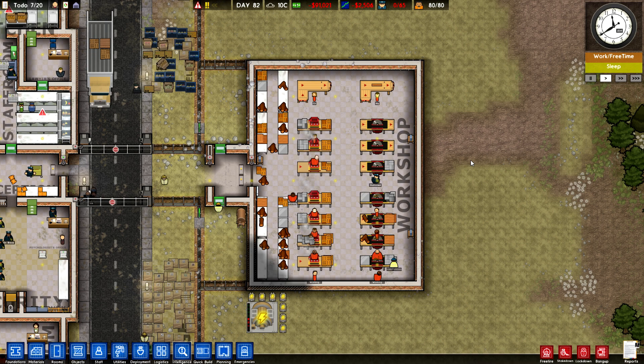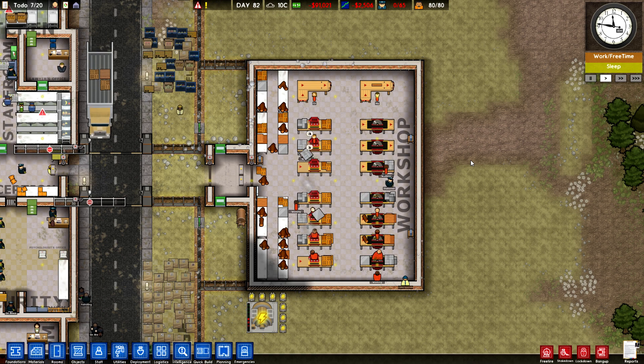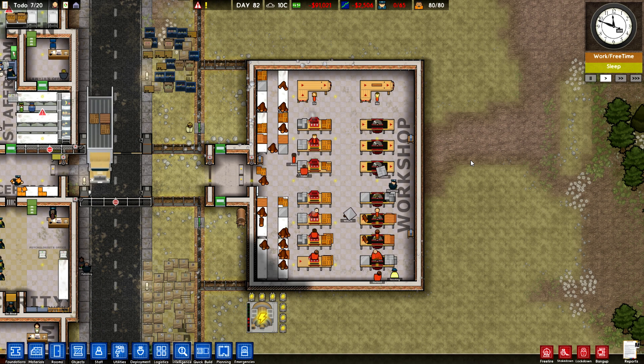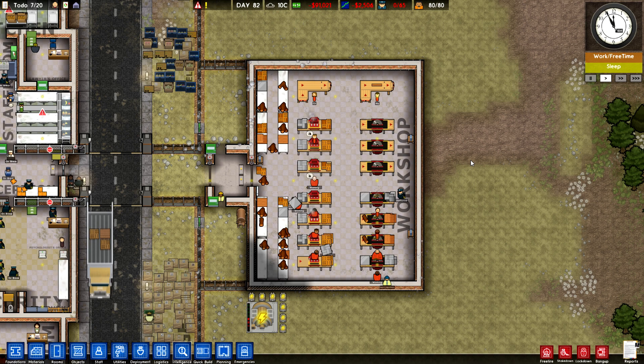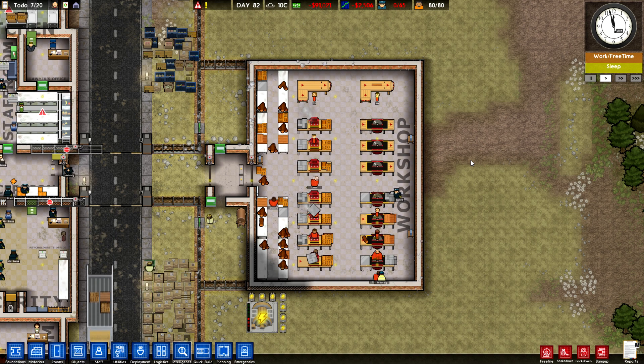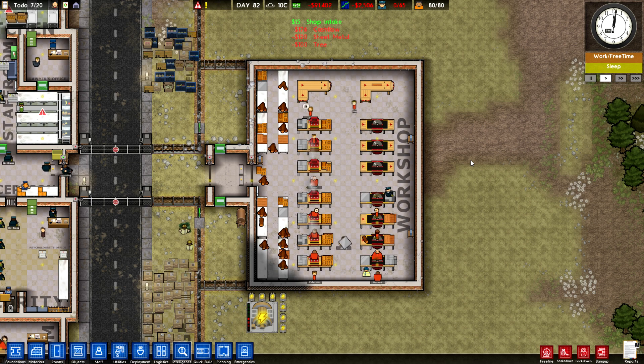The workshop is an interesting room. It's unlike many other rooms in your prison — it's not exactly necessary to have. Your prison can work perfectly fine without it, but the reason why you might want to add a workshop is that it allows you to create a little bit more money, which is always nice. Converting the sweat and tears of your prisoners into cold hard cash.